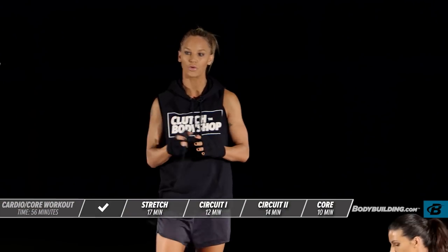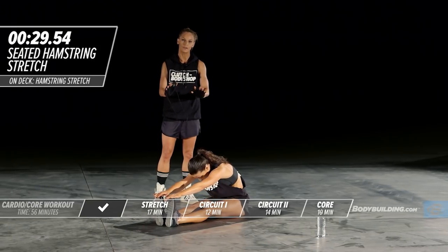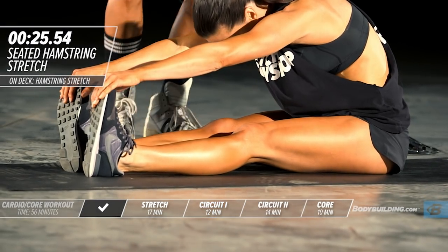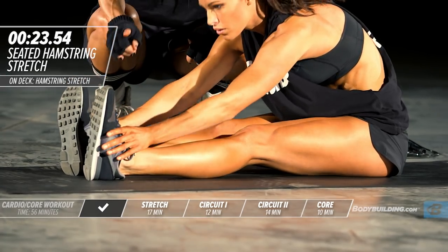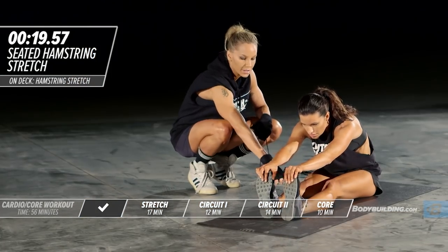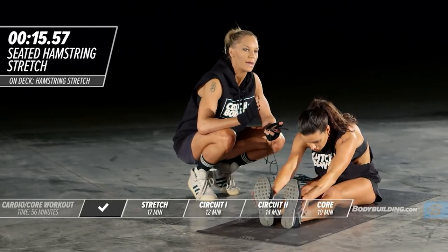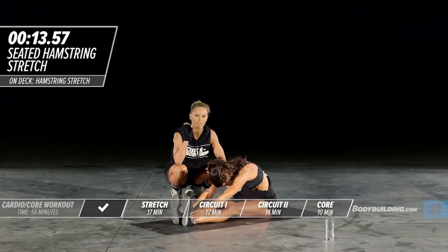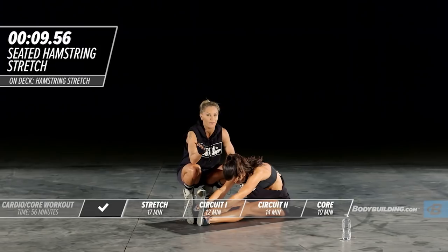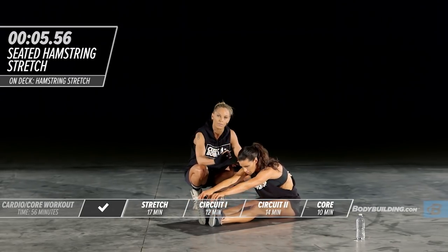We're going to start with the seated floor hamstring stretch. Each one of these is going to be performed for 30 seconds. Her legs are straight. If you can't get all the way out to your feet, it's okay — just go as far as you can go comfortably. When you are stretching, take yourself slightly out of your comfort zone. I see people half-assing stretching and you're doing nothing if you're doing that.